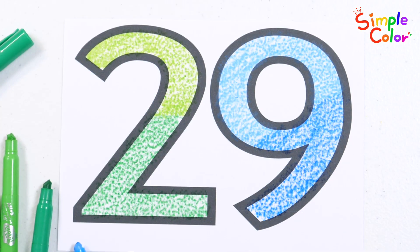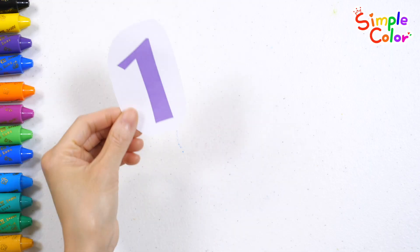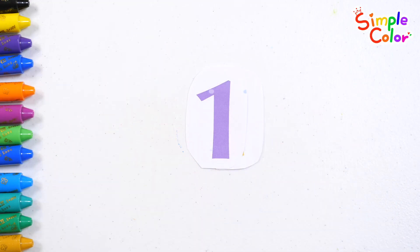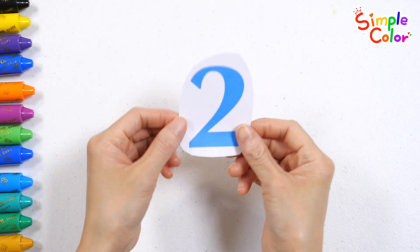29! Good job! Do you know what number you get when you put 1 and 1 together? The answer is 2.